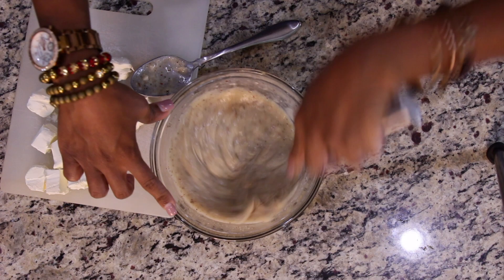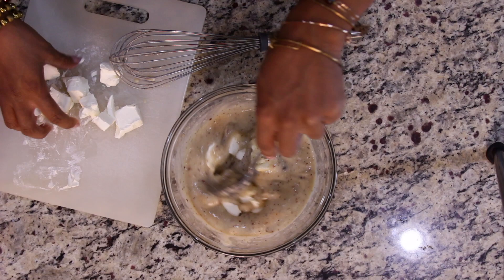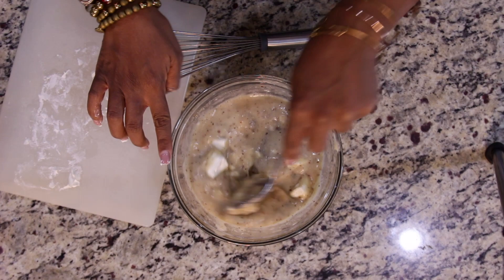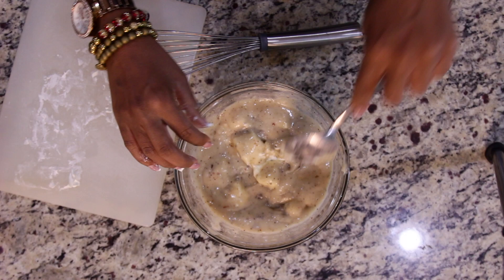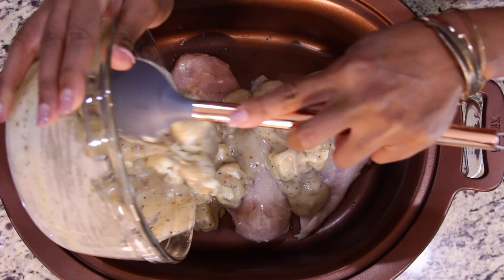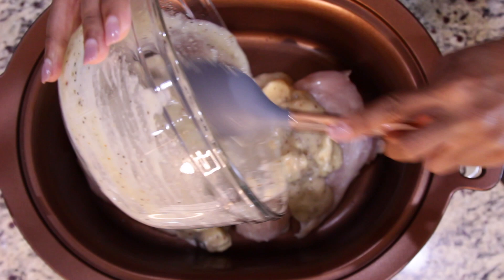Once you're done mixing it all together, add in one package of cubed cream cheese and mix. Next, pour all of your ingredients into your slow cooker over your chicken. Cover and cook on low for six to seven hours.